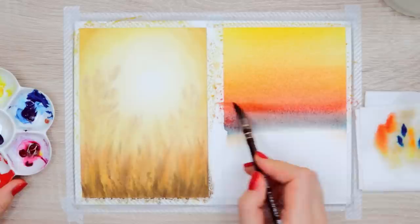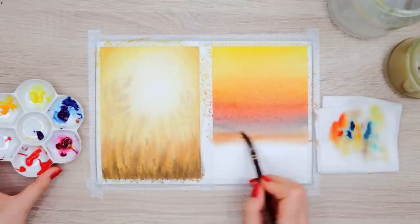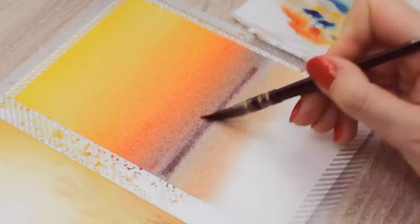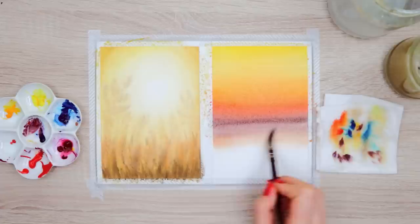Below this part is going to be the field that the sunset reflects on, so here you also want to add another layer of an orange color. Because I felt like the purple turned out way too pale and it will look even paler once dry, I decided to add a little bit more red on top and blend it into the sky so you can clearly see that it's purple. Here again, the key is to work quickly and to dab off any excess water from your brush. Otherwise, you will constantly add more water to the painting and it will just look patchy.